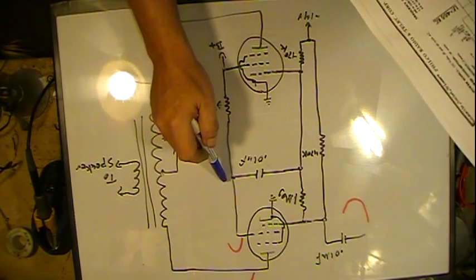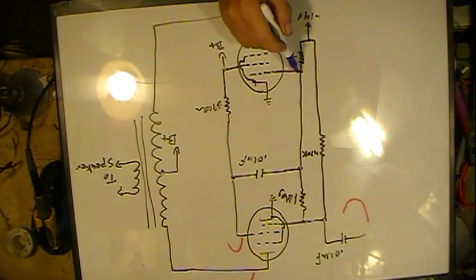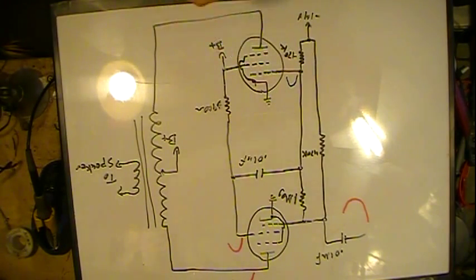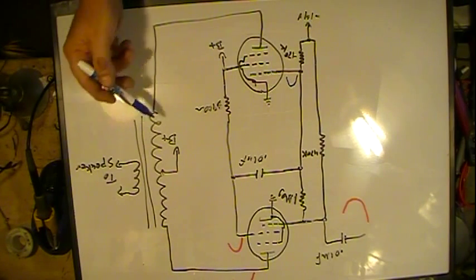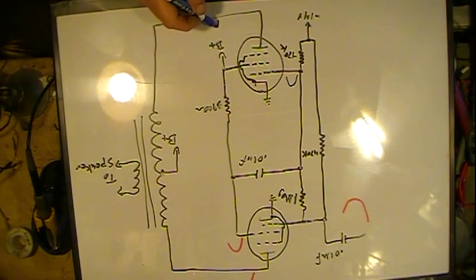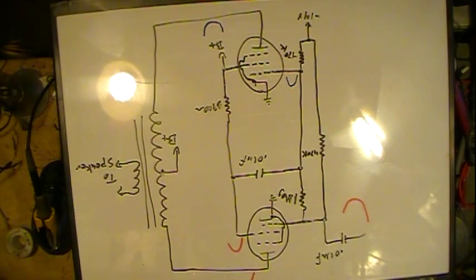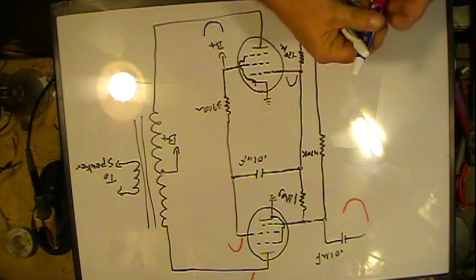So as that's going positive, so is it going positive here — same signal positive. And if that goes positive, then we have the reverse relationship. As this grid becomes more positive, more current flows through, more drop on this part of the transformer, and the plate ends up going negative. So as the signal keeps working its way through, you'll end up with one plate going one way and the other going the other.